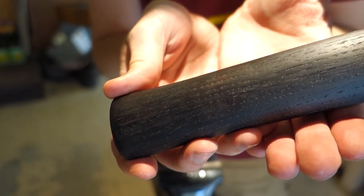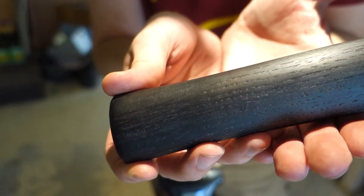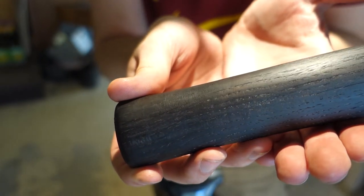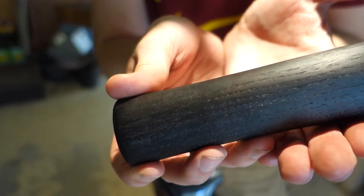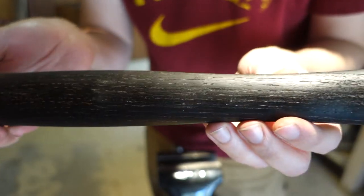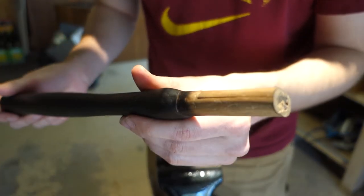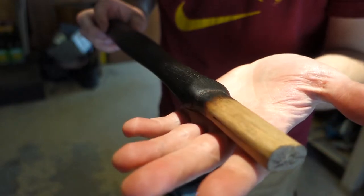I've got the handle sanded up to 400 grit and I've got some Howard's Butcher Block wax on it, which is basically some beeswax and mineral spirits. Looks pretty good — I'm happy with it. It's nice and smooth, it's nice and dark. Now it's time to put the business end on it.